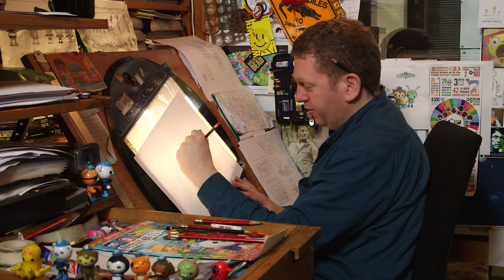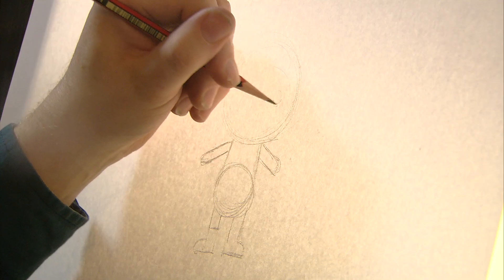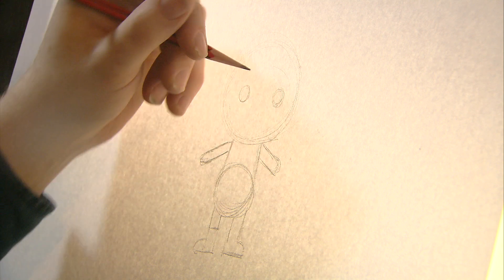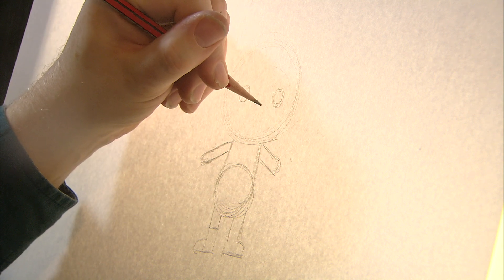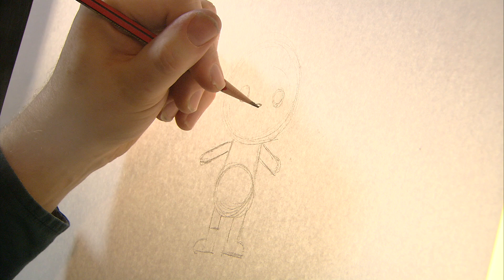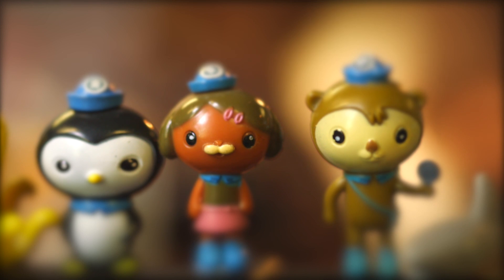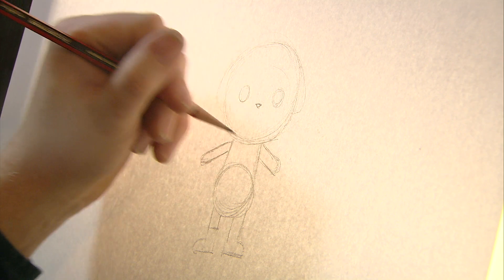Now you're kind of going, that could be anybody. Can't forget eyes — just do one, two. And because it's Dashi, she has a little snout, so we're going to give her a little nose there. And we can't forget, she does have her hair. So we'll give a little bit of a shape here.